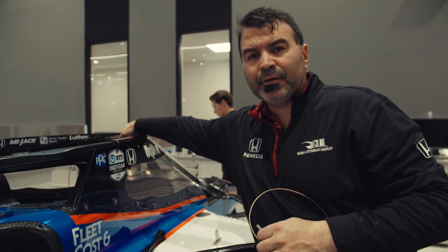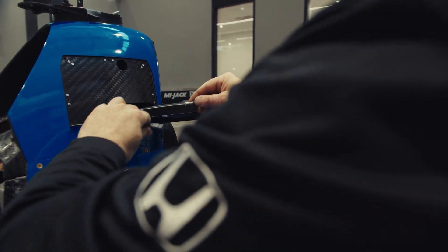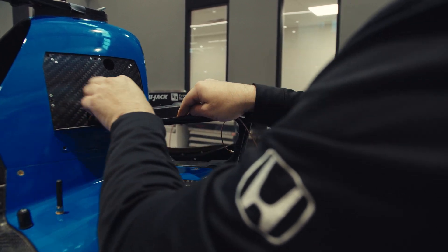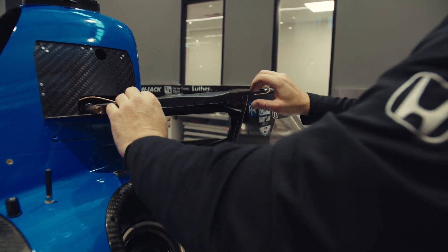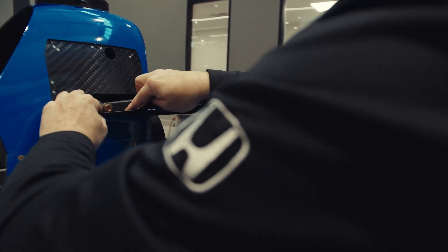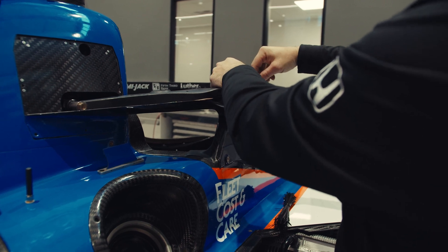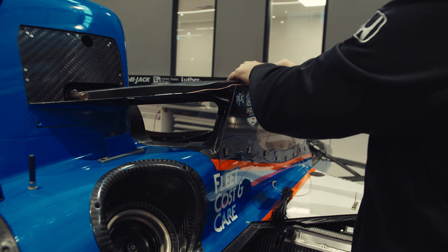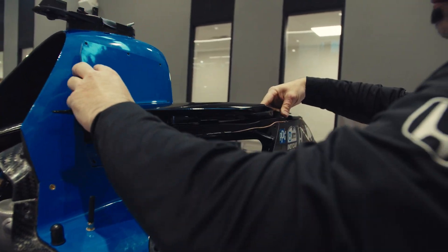Now we'll plug in the lead for the camera, which is here. We make sure to lay that down inside so it doesn't get caught or pinched.